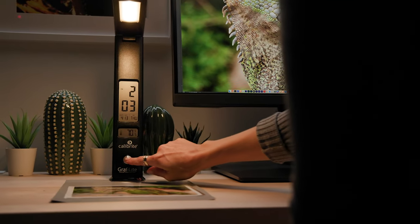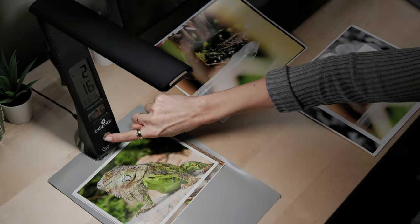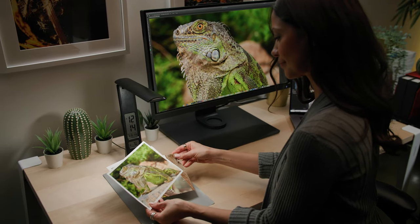Touch and hold the touch sensitive button to change color temperature and tap it to adjust brightness to best match your calibrated monitor's viewing conditions.